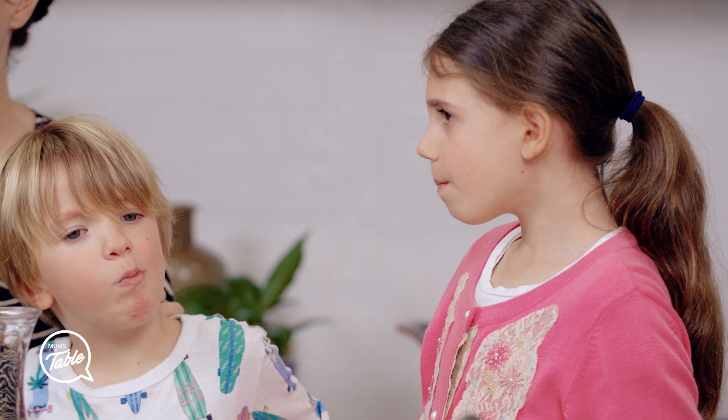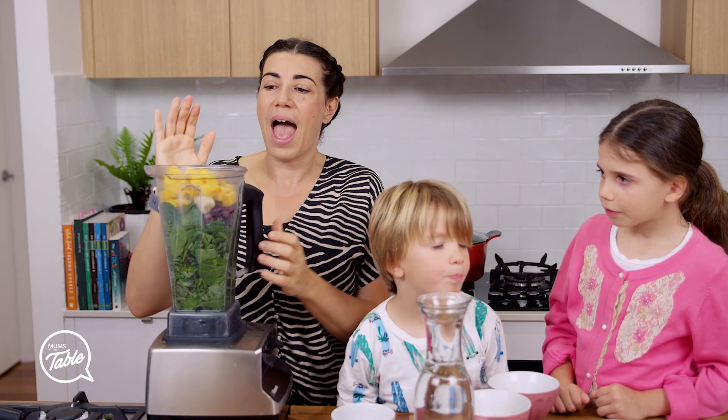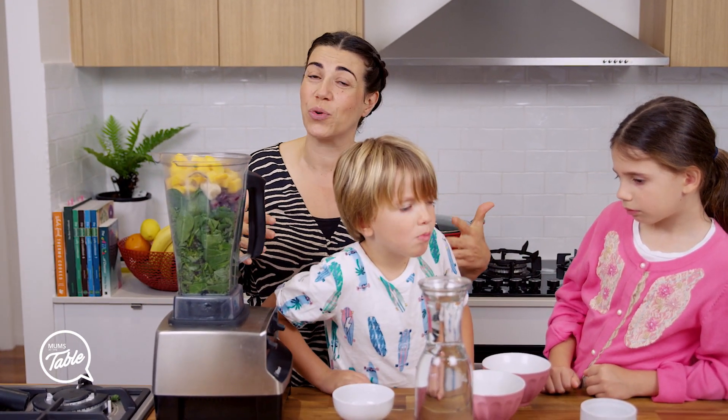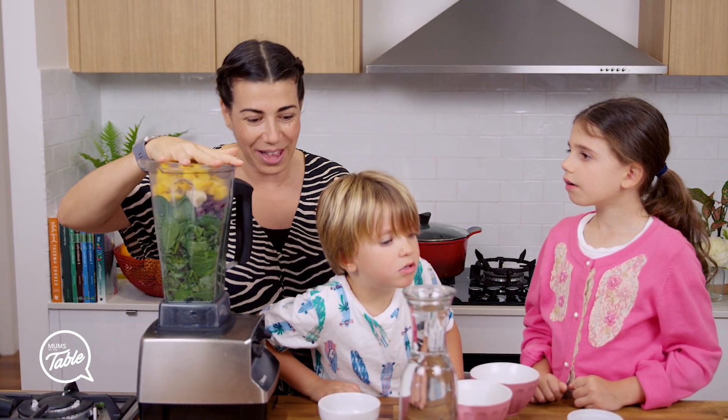The omega-3s in this flax seed are so high and it's a good source for vegetarians. I've put it in there because omega-3s are an anti-inflammatory. And what do you want during flu season? You want to get inflammation down in your body. So let's go.